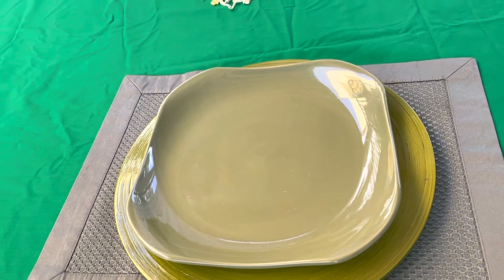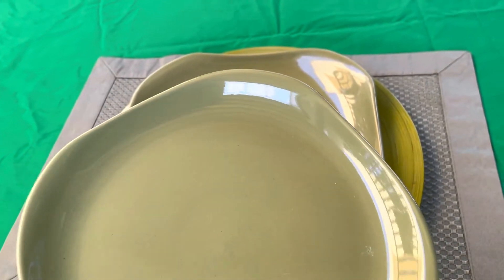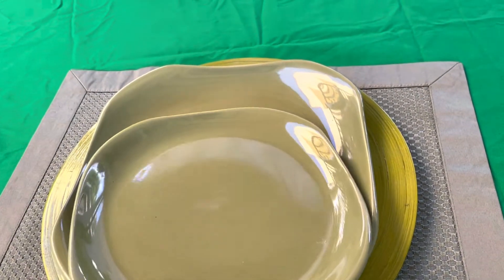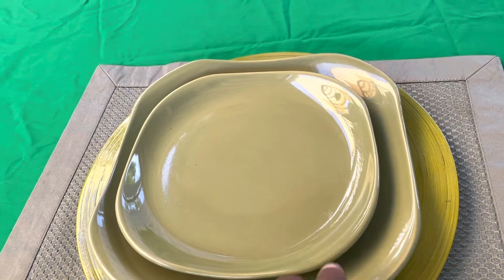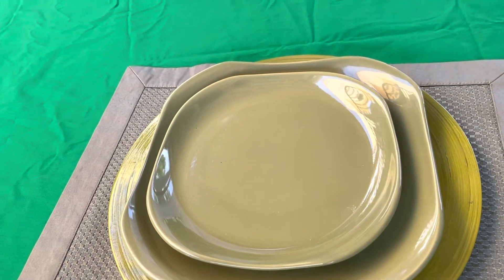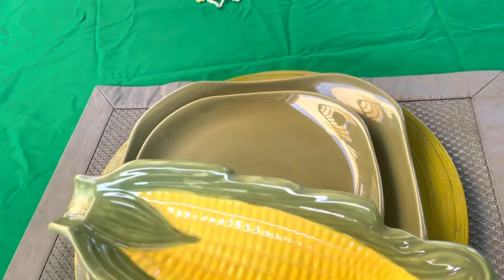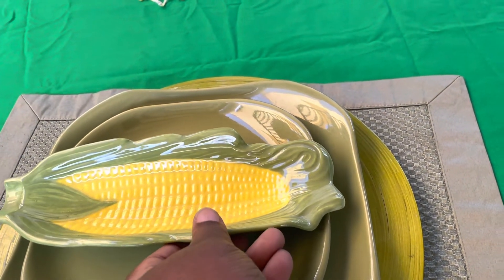I rest this dinner plate on there and it's another different shade of green. I'm sorry how my tablecloth is looking all wrinkled — I didn't press it. Okay, so now we have what we could make like a salad plate or anything like that. And then now we have our corn, our yellow and green.